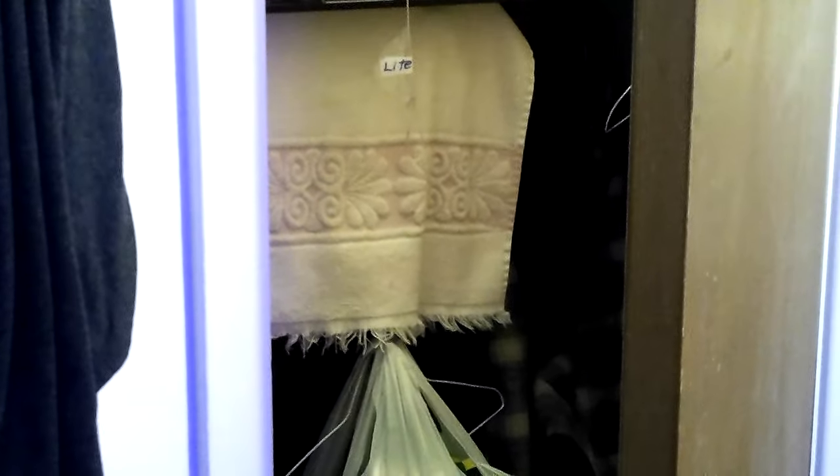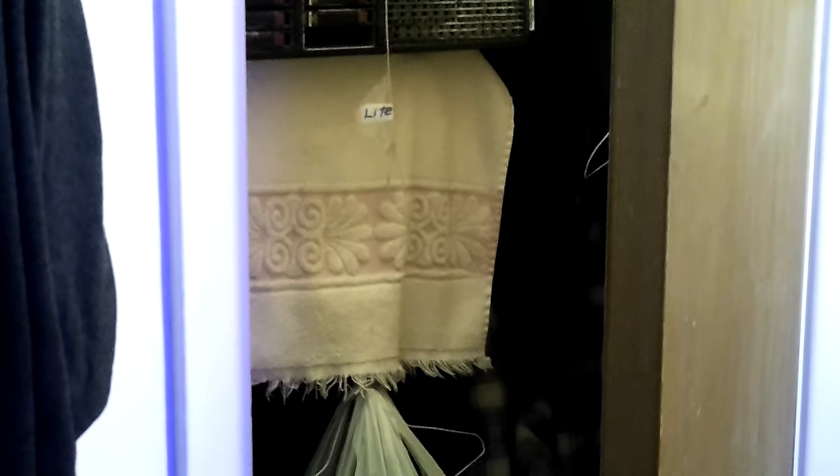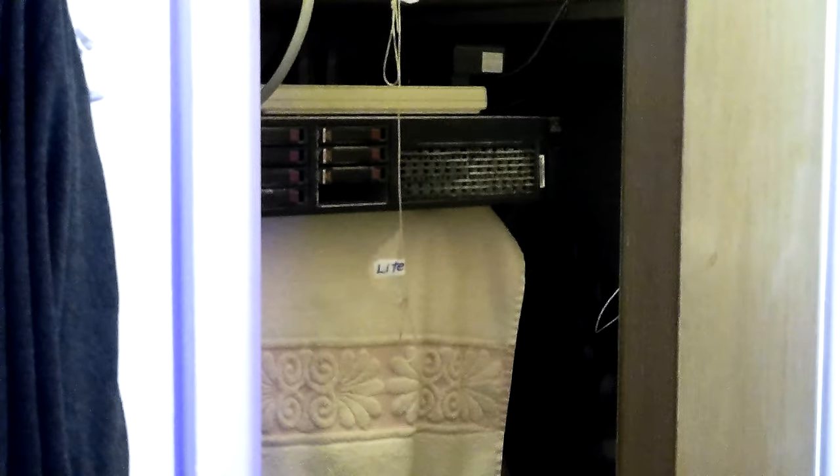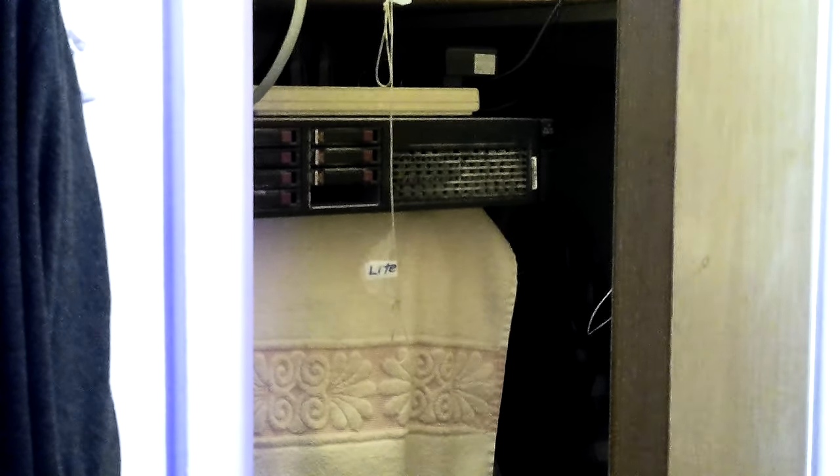I can't open the door any further than that — I've got all kinds of stuff in the way. Oh, I'm too low — why do I see a towel? That's a towel I put under the server so that I can spin it around and get to the back or to the USBs on the back. Actually, you can see that bay okay.